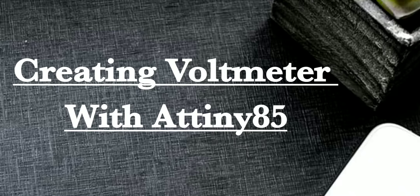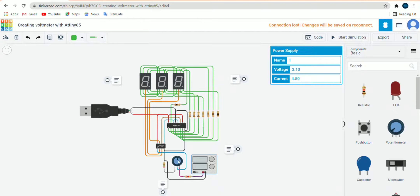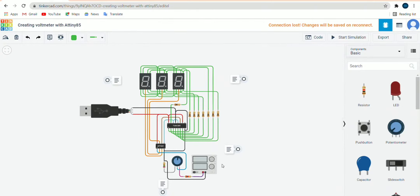Hello everyone. Today we will see creating a voltmeter with AT89S85. Let's start. The components required are: power supply, potentiometer of 500 ohm, AT89S85, 8-bit shift register, USB cable, standard three 7-segment displays, and resistors. Now let's start the connections — first we will take the connection for the power supply.